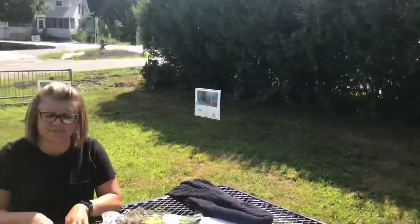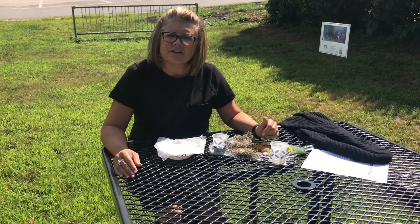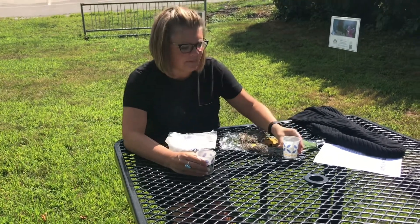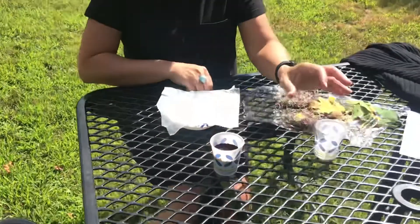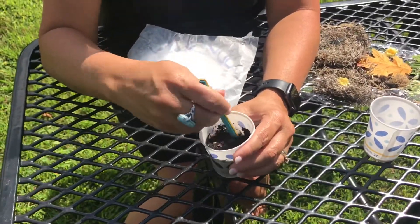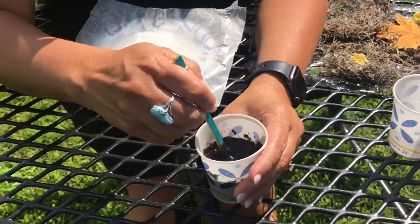First, to make all this stuff stick together, we need some bird spit — but I'm not a bird, so I've got to make some bird spit. Take some of that ground soil from the cup, and add some water from home — I didn't provide that — and mix it to make almost like a paste. You don't want it too soupy, but you want enough to make a paste for all of the twigs and moss to stick together.